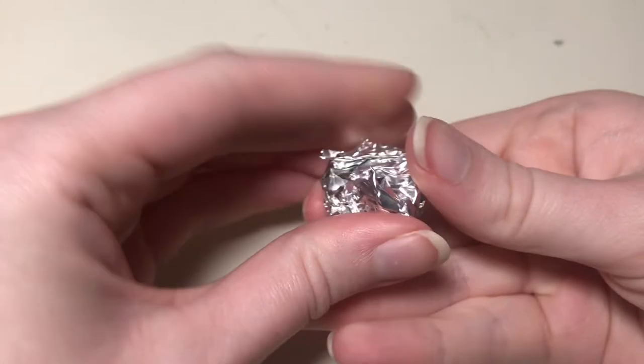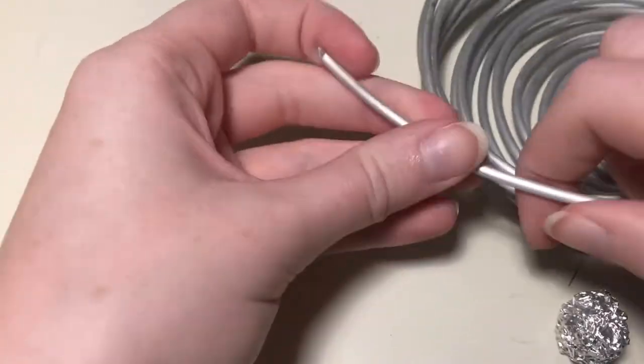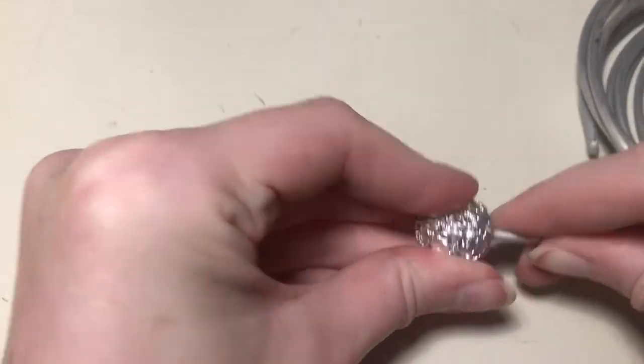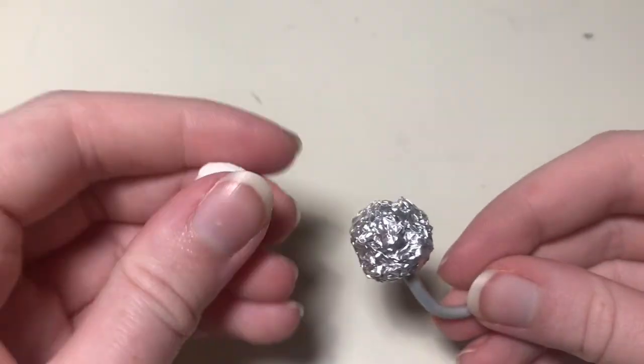I start by balling up the tin foil. I use this so that the end figure is not so heavy and I don't have to use as much clay. I also have some thick but lightweight wire I'm going to use as a sort of spine.